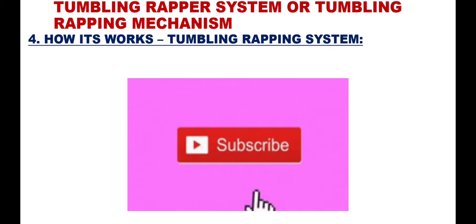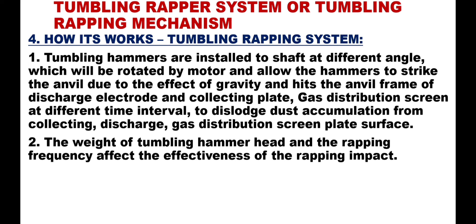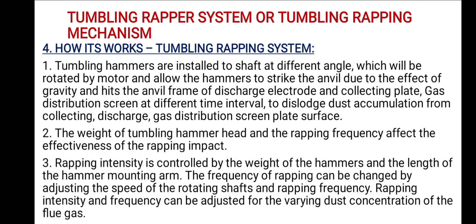Point 4 – How the tumbling wrapping system works: Tumbling hammers are installed on a shaft at different angles, which are rotated by a motor and allow the hammers to strike the anvil due to the effect of gravity. The hammers hit the anvil frame of the discharge electrode, collecting plate, and gas distribution screen at different time intervals, to dislodge dust accumulation from the collecting, discharge, and gas distribution screen plate surfaces.